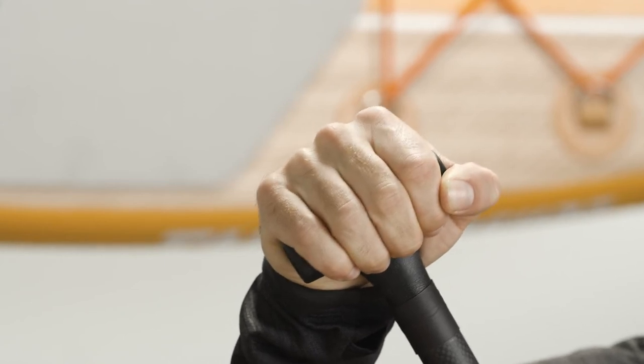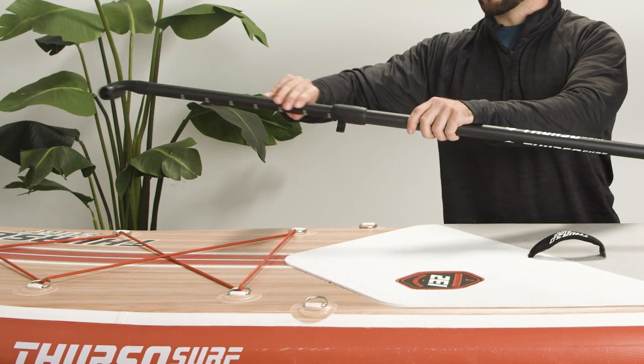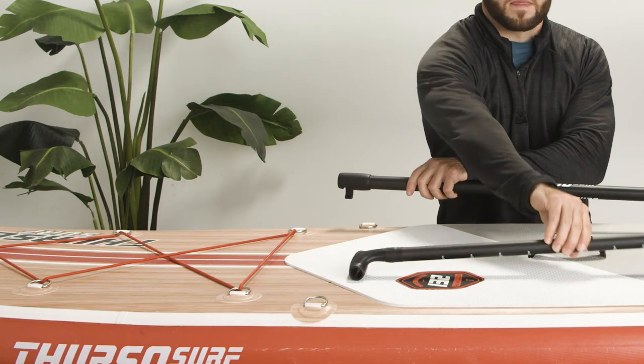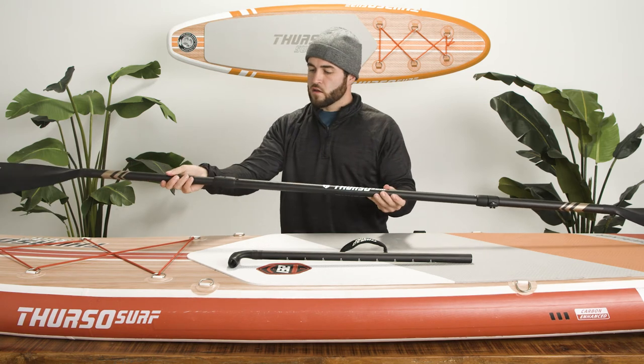You can even attach a blade to both sides to turn your SUP paddle into a kayak paddle with the kayak blade accessory, sold separately. To turn your SUP paddle into a kayak paddle, unfasten the clasp and remove the T-bar grip. Then insert a second paddle blade and attach it just like you did with the other blade.